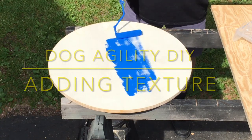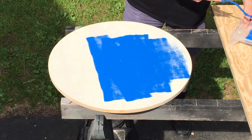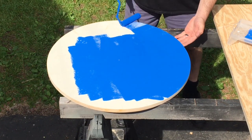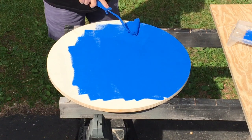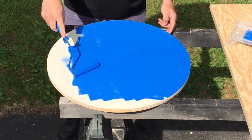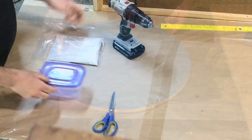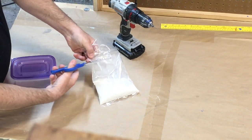Hey guys, today on the Dog Agility Shop channel we are going to show you how to texture your contact equipment without using rubber granules. This is a pretty simple process. We're going to start by primer coating your bare wood, put a good layer of paint on, make sure you cover all the areas, don't leave any blank spots, and allow it to fully dry.